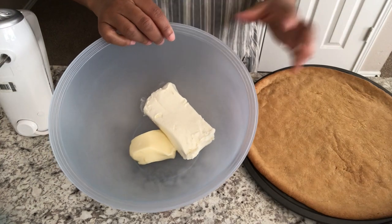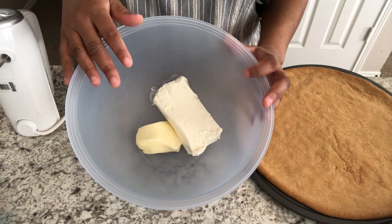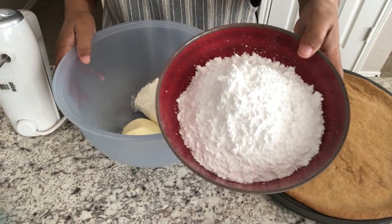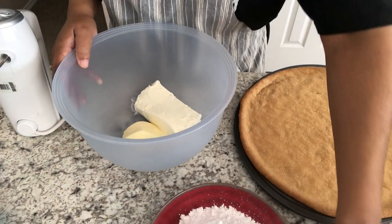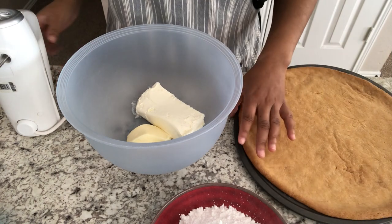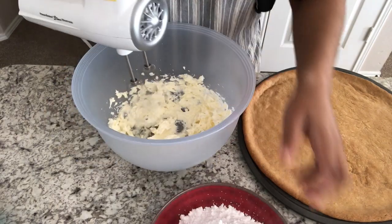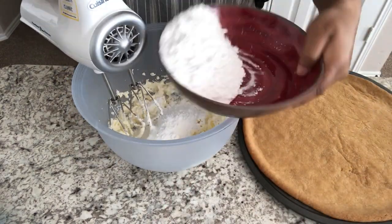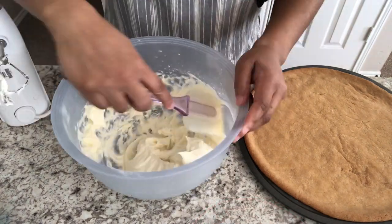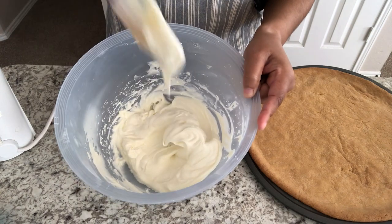I'm just going to set this aside. In my bowl I have softened cream cheese and softened butter — they're both at room temperature. What I'm going to do is mix these together, and then I'm going to slowly add in my powdered sugar, and then I'm going to add in some milk to get the consistency that I'm looking for. And this is the texture that I was looking for.